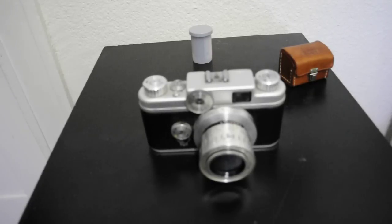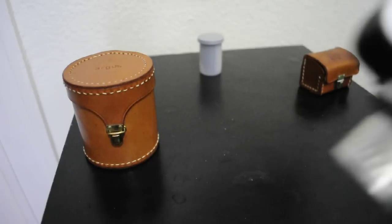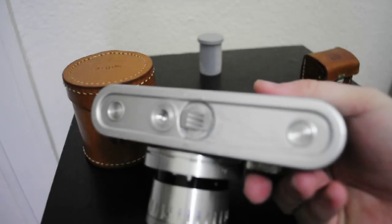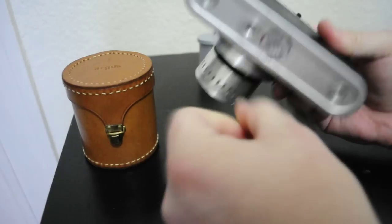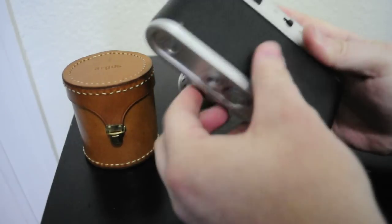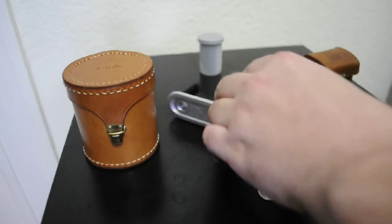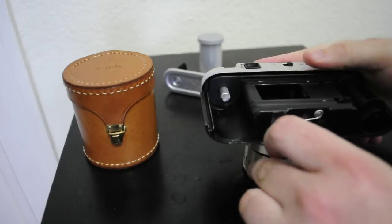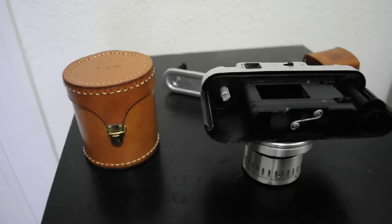Next part of the video is going to be loading film in the camera. So the final part of the video is installing the film. Here on the bottom of the camera you've got the little latch, and you can use a dime to get it started. And then it just pops off, as easy as that. This is actually the first time I've ever loaded film in this, and I'm just going to go off my gut feeling on how everything works here, because this is a really basic camera.